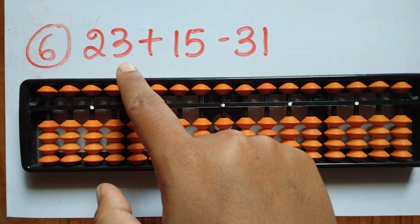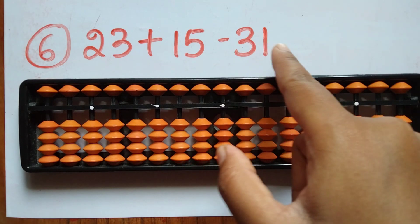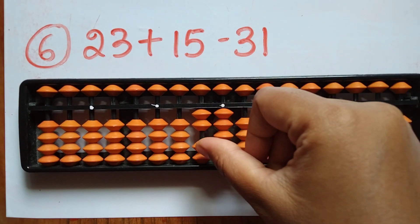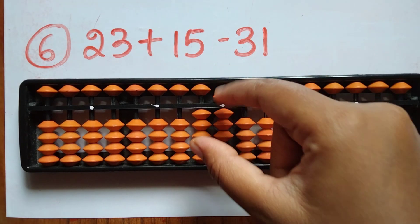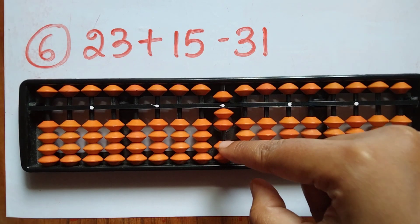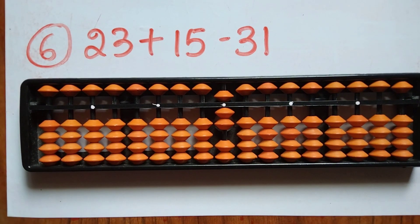The sixth question: take 23. Now add 15 — add 1 in the tens rod and 5 in the ones rod. Now subtract 31 — minus 3 in the tens rod and minus 1 in the ones rod. The answer is 7.